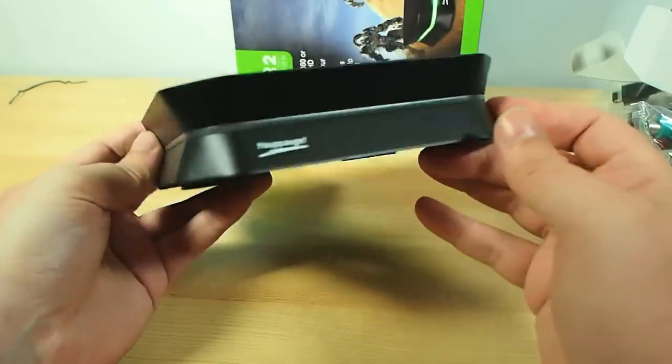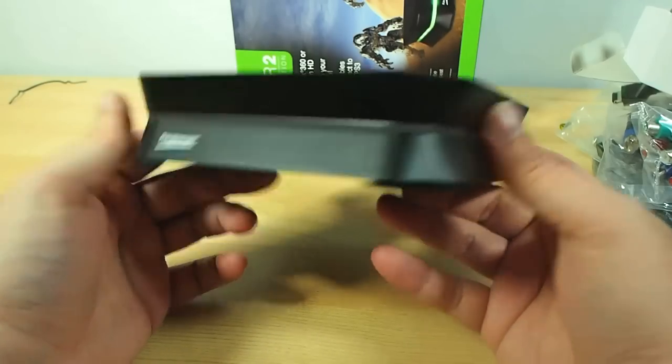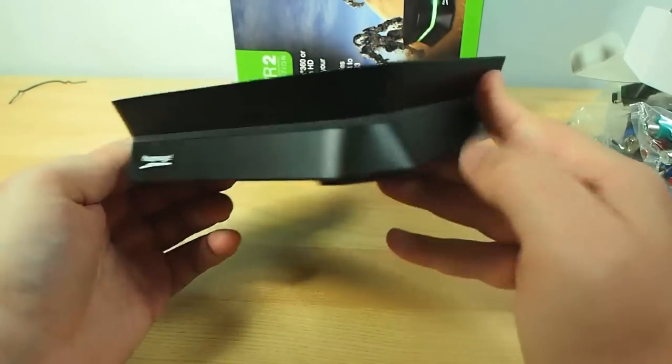As you can see the design is much more elegant than the original one. The original one was quite boxy in its design - it was literally just a box about the size of a Mac mini.